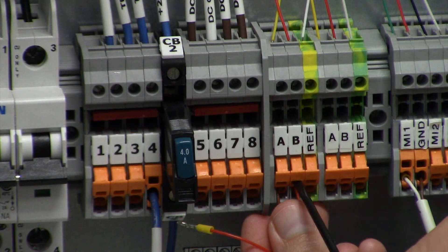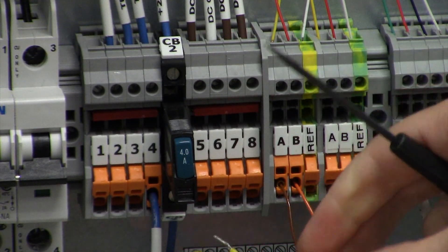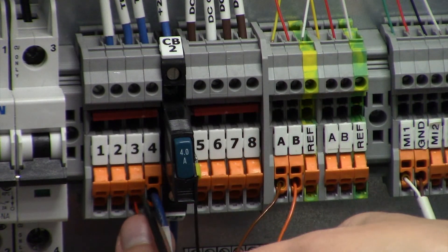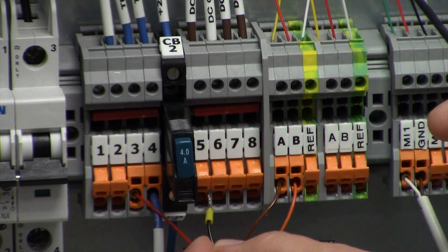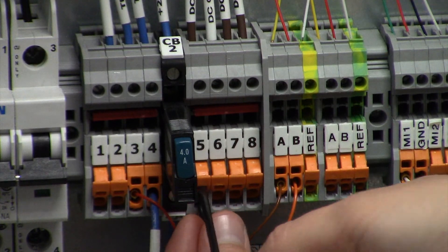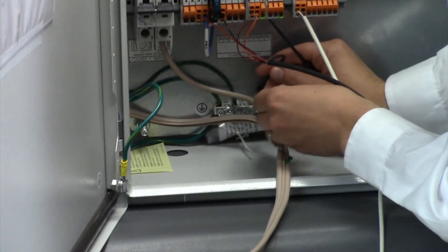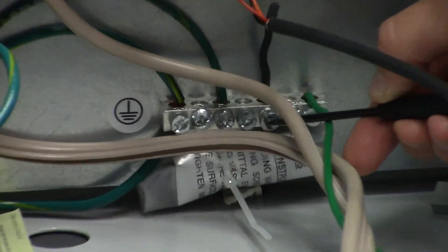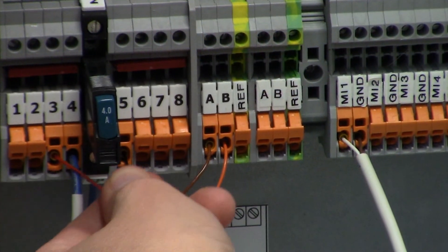In the terminal block I insert brown to A and orange to B, lifting the contacts all the way up. The same applies for the power wires: red goes to the positive and black goes to the ground. The large gauge wire is the shield wire and it will be connected to the ground point. Then ensure that the contacts are securely connected by gently pulling on the wires.